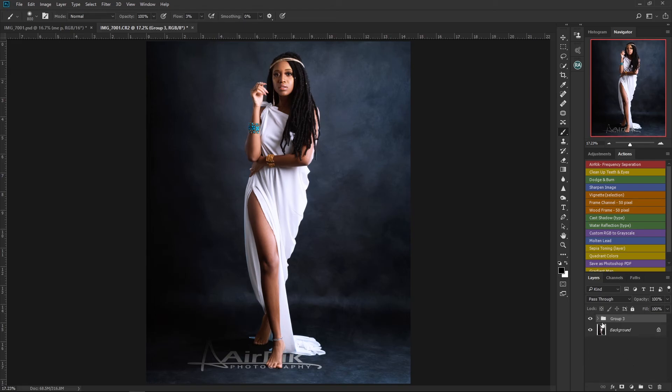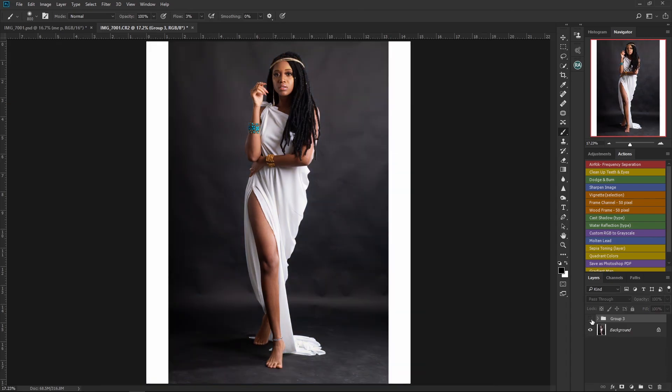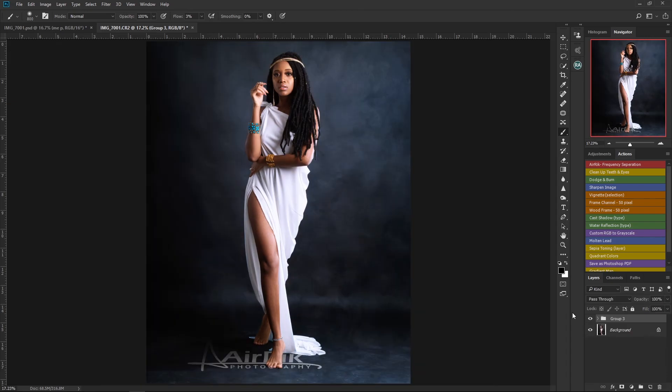Let me put everything in a group and see how it was before and how it is now. This is the whole process I went through to get this image. If you enjoyed this tutorial, please don't forget to subscribe, leave a comment, like, and share this video. Until I drop another video tutorial, be safe and have a great day — goodbye!